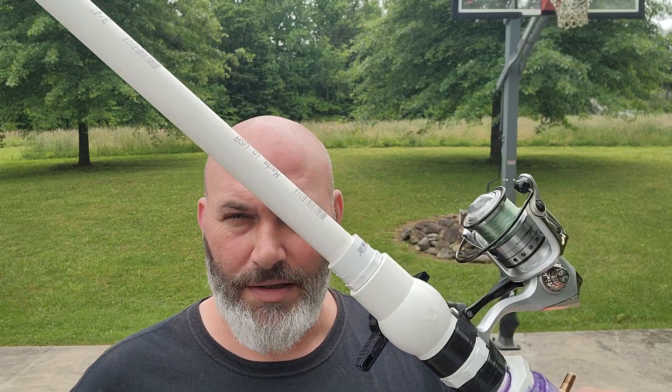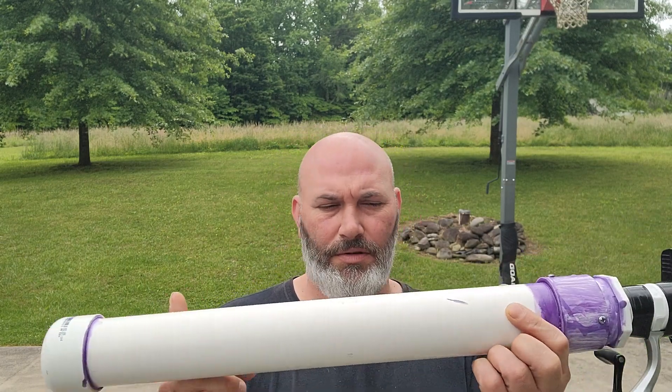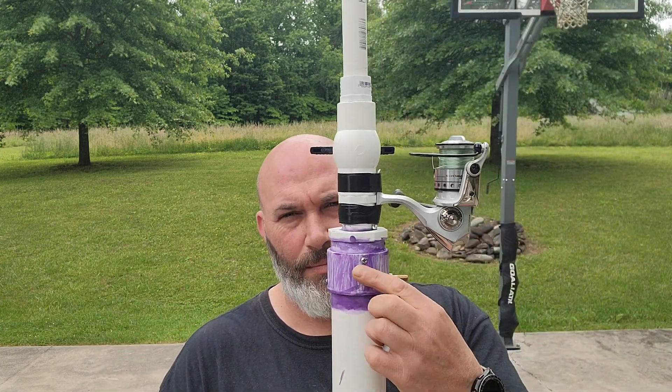Hey everybody, PJ here. Did a little modifying to my tater gun — put a bigger chamber on the back of it. It was a one-inch piece that was only about that long; it did pretty well but I wanted a little more air behind it. This looks like crap just because at Lowe's they don't have just a two-inch pipe reducer, so I had to use a coupler with a reducer thing.